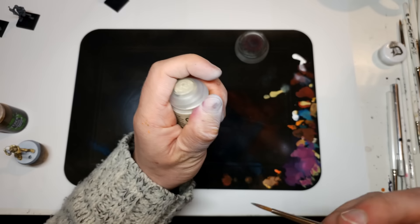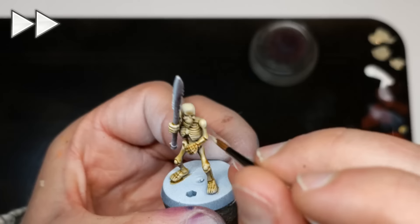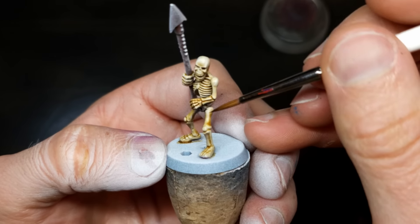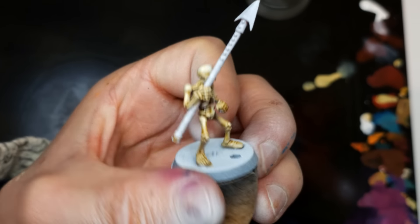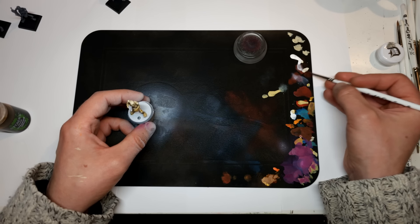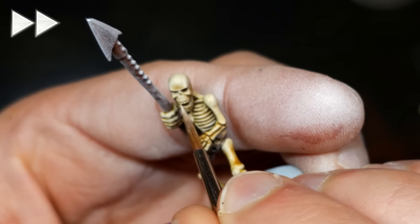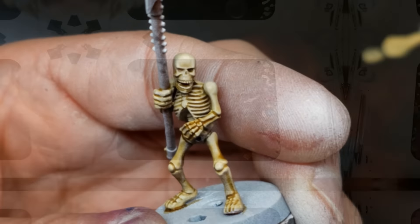Optional step here — I'm going to use Screaming Skull for some highlights. Essentially what I want to do is exaggerate anything that we already like the look of. Skeleton Horde and Screaming Skull work really, really well together — a very nice combination and pretty forgiving. If the Skeleton Horde isn't showing up, just take a little bit of white. Be careful, it's going to be pretty bright. I'm thinking the teeth on this. If you want to be lazy, you can just do the bits facing top and front.